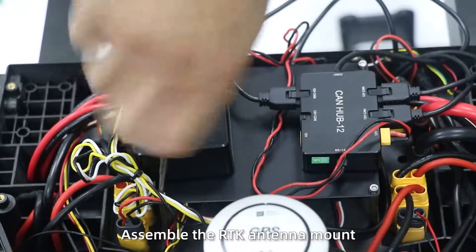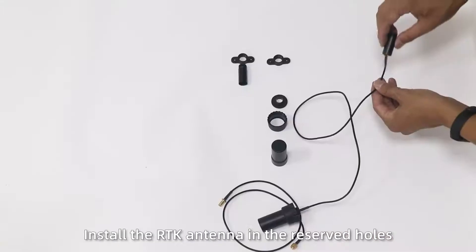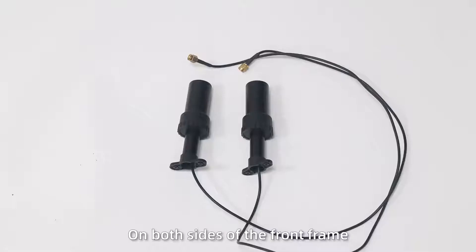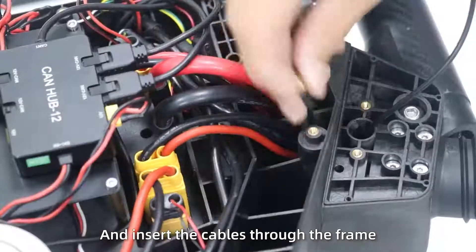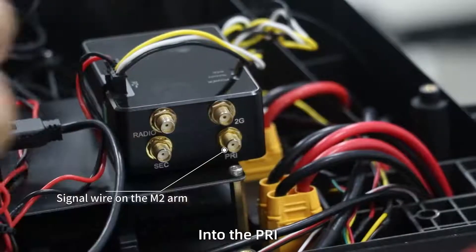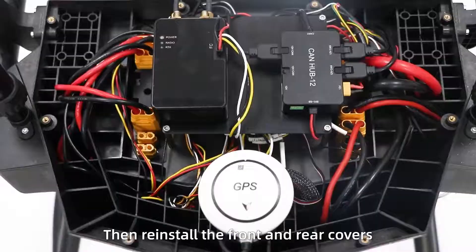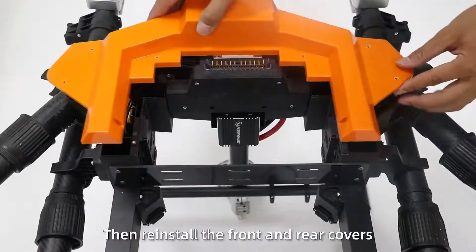Step 11: Assemble the ITK antenna mount. Install the ITK antenna in the rear seat holes on both sides of the front frame, then insert the power cable and connect the frame into the PR and SEC ports of the ITK module respectively. Then reinstall the front and rear covers.